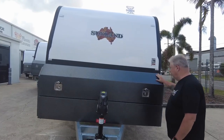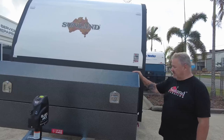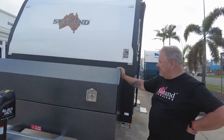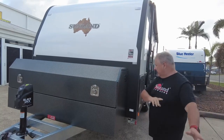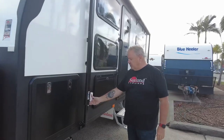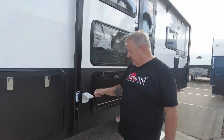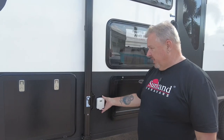They've added the big toolbox. This powder coating has really made this look fantastic and it really works well. Tunnel boot. We have got an additional 240-volt power source at the front here — getting more and more people asking for this, and it's not a bad idea.